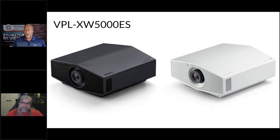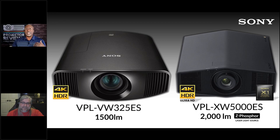The XW5000ES is available in white and black and is the replacement for the VW325. However, these two projectors could not be more dissimilar — they are wildly different. The XW5000ES is not a reskin; all of the major components related to picture quality and image processing have been changed, some upgraded, some designed completely from scratch.